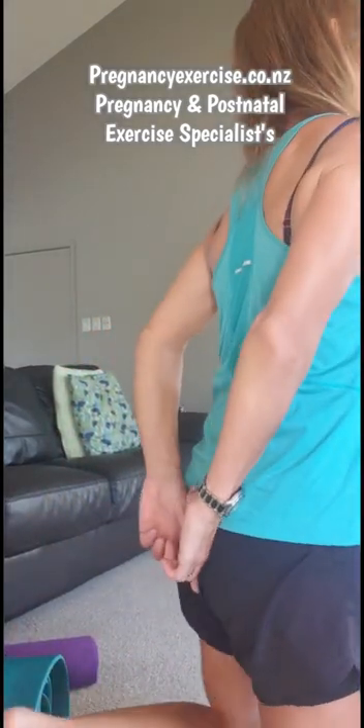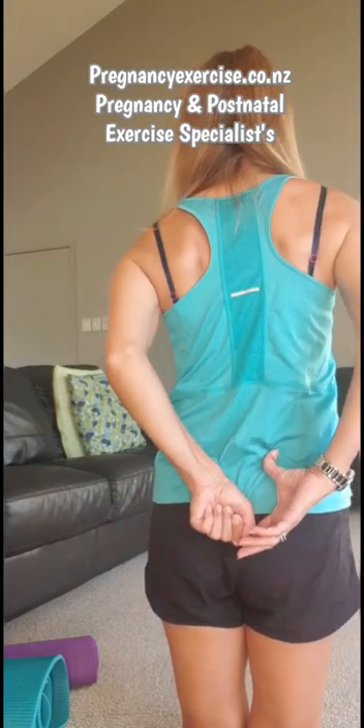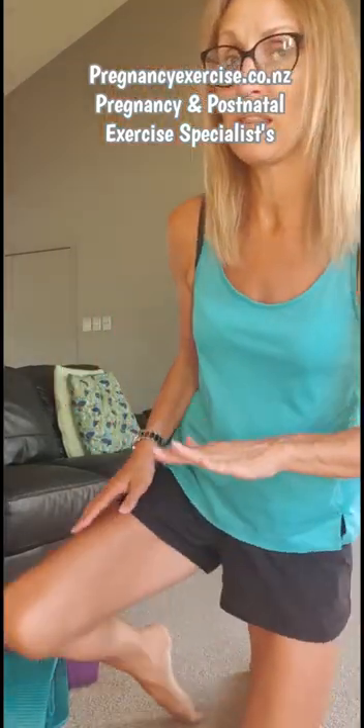It can take a couple of months for that bruising to settle down, because as you can imagine, baby coming down through the pelvis has caused a lot of pressure on all of the joints. On occasions, that tailbone, that sacroiliac area, is under quite a lot of pressure from baby's head and then pushing on it. So there can be quite a lot of bruising and swelling there.